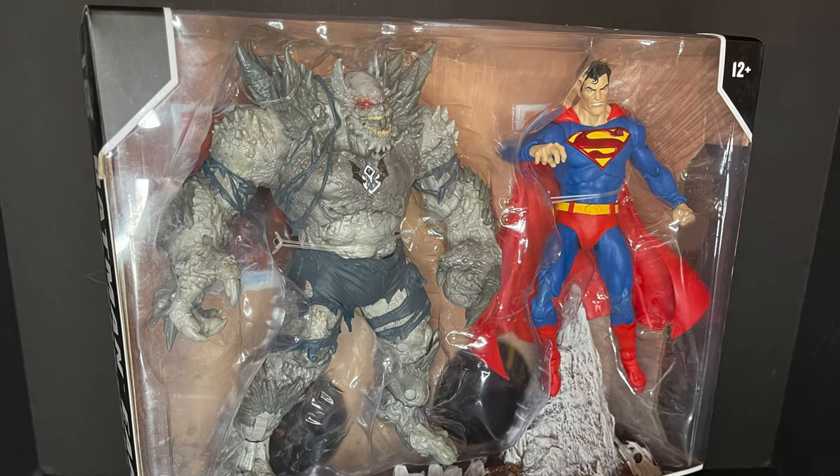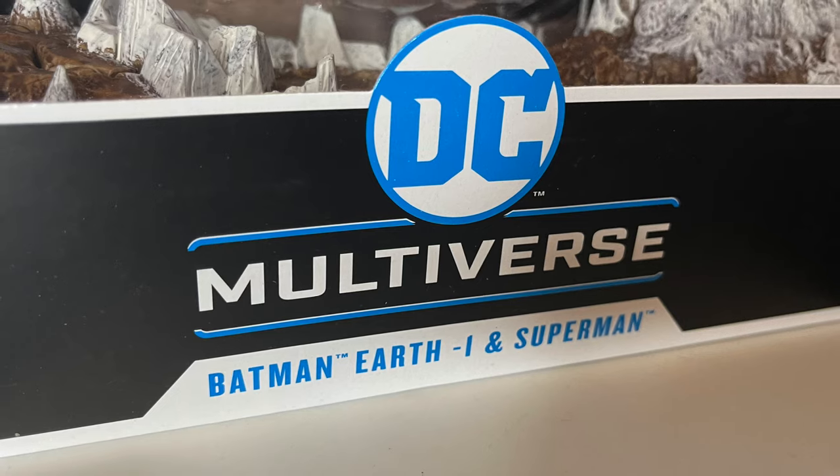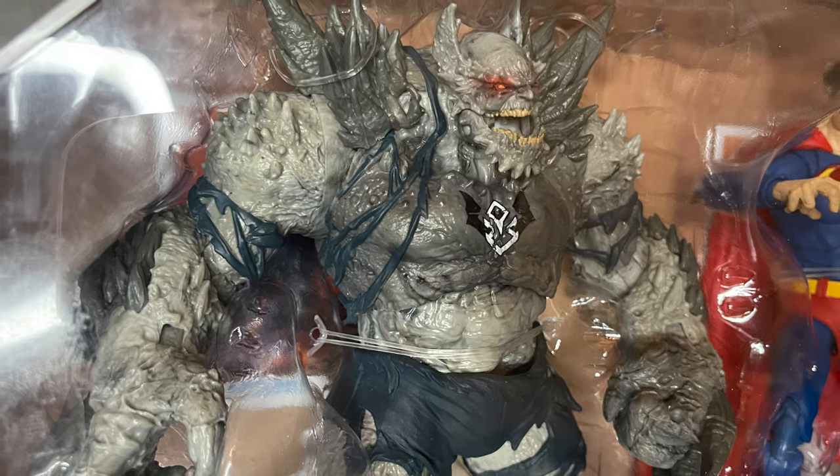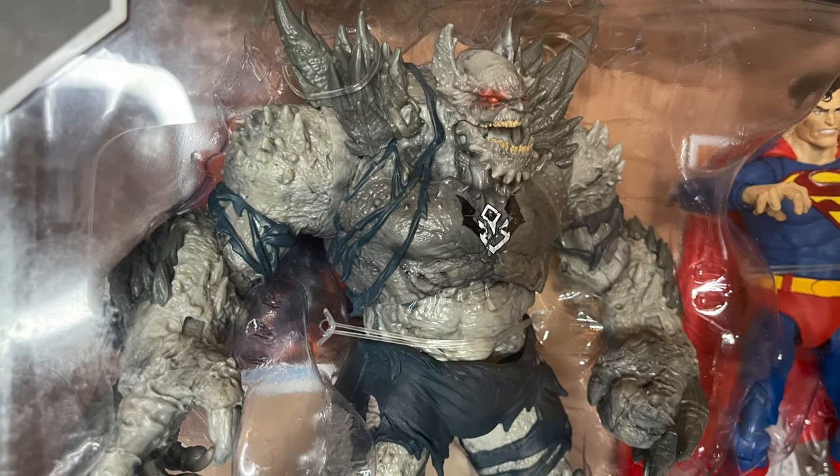Today we're totally checking out their brand new two-pack featuring Batman Earth Negative One and Superman, otherwise known as the Devastator — not Doomsday. It's clearly Devastator.